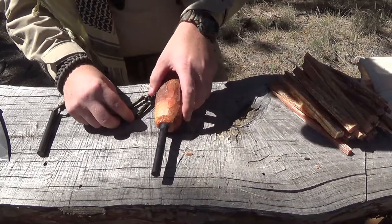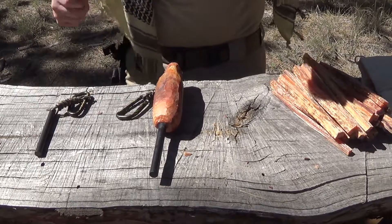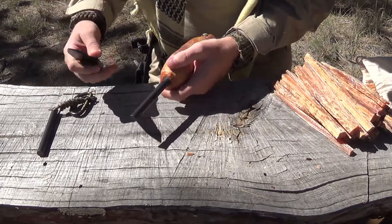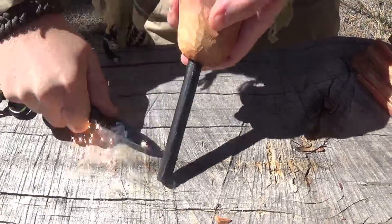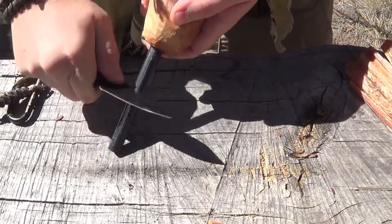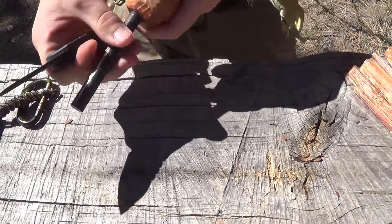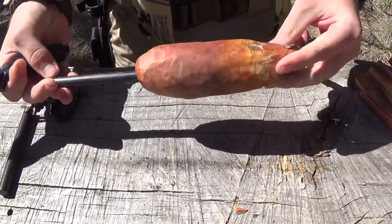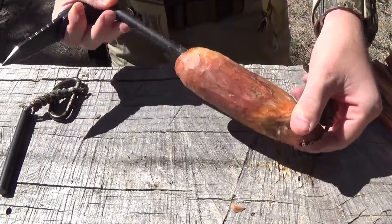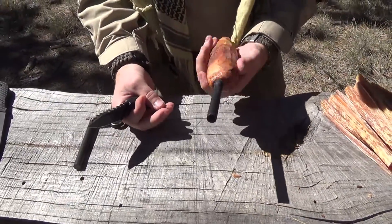So I'll go ahead and do some strikes on the ferro rod here. We'll use one of my neck knives to get a good spark on this one. Throws nice sparks — very cool. All right, Chris, thank you, man. I appreciate that. It was really nice of you to let me get this one. Definitely impressed with it — this is a nice piece.